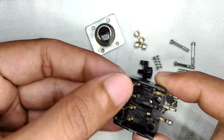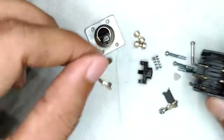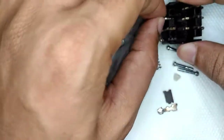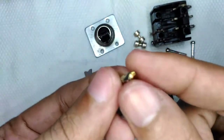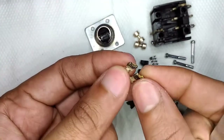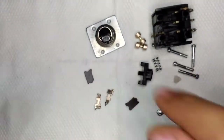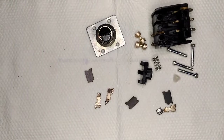Now let me show you what the burnt contacts actually look like. You can see how badly it has melted — I think it is brass, because the color on the melted surface clearly resembles brass. You can see how badly it melted, and that was the reason why the switch was not working in the first place.